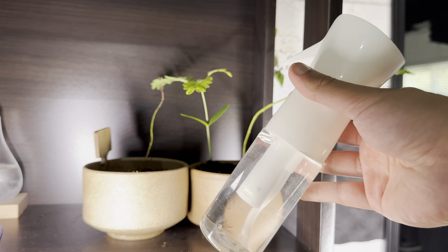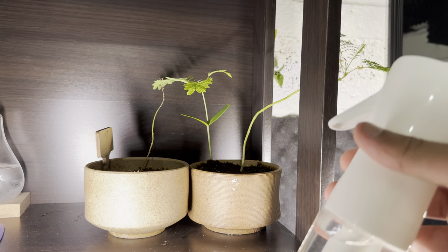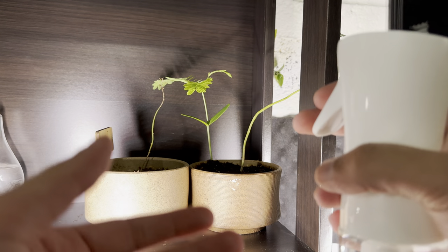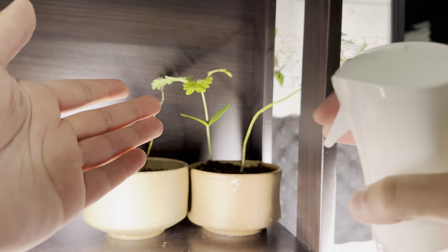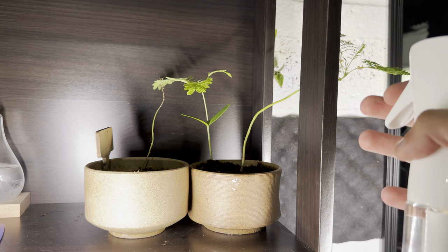Now if you're just using it for your hair once in a blue moon or something, it might not break as fast, but the way I use it is specifically for plants, as you can see. I have a Bonsai, a couple of Bonsai trees — one of them died sadly, a couple are still sprouting — and I actually use it for this, and there are still a few more that I have in other spots.